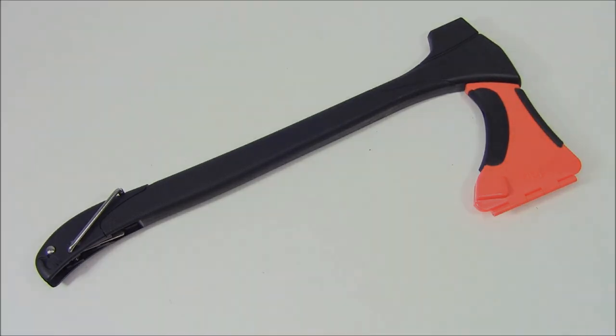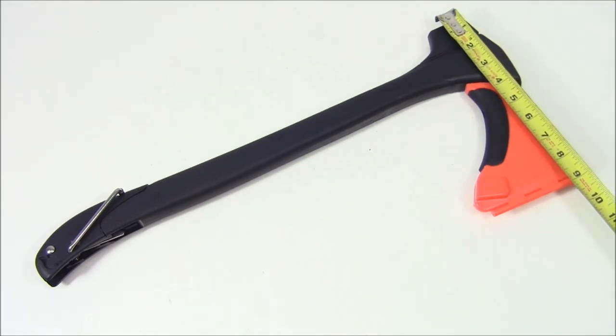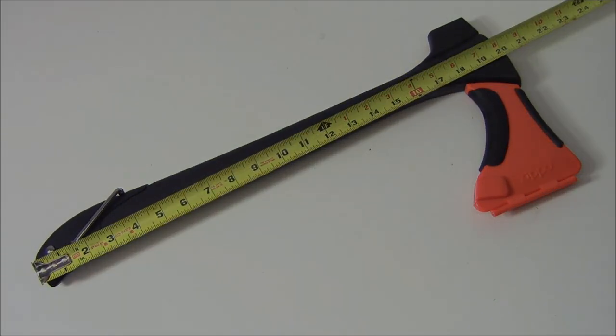Let's start off by talking through some of the specs. The 4-in-1 Woodsman is going to weigh in at 2 pounds, 13 ounces. Across the top here you can see we're looking at about eight and a half inches and then top to bottom looking at about 20 inches.